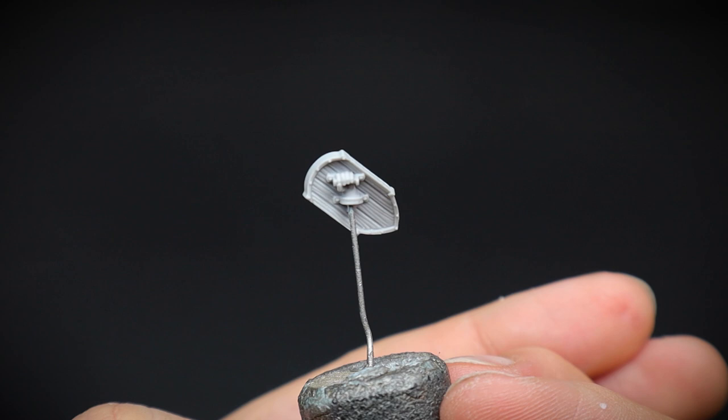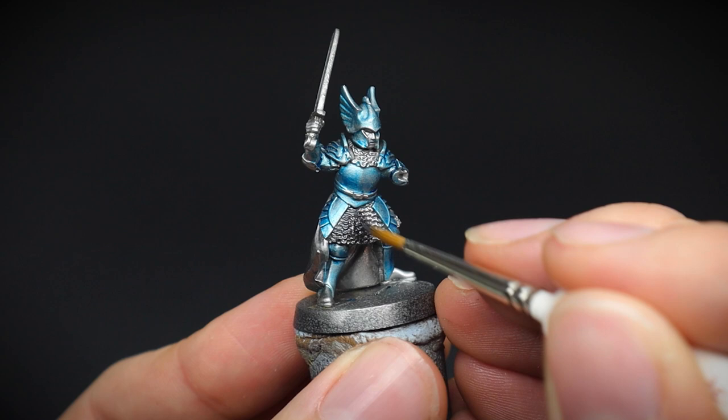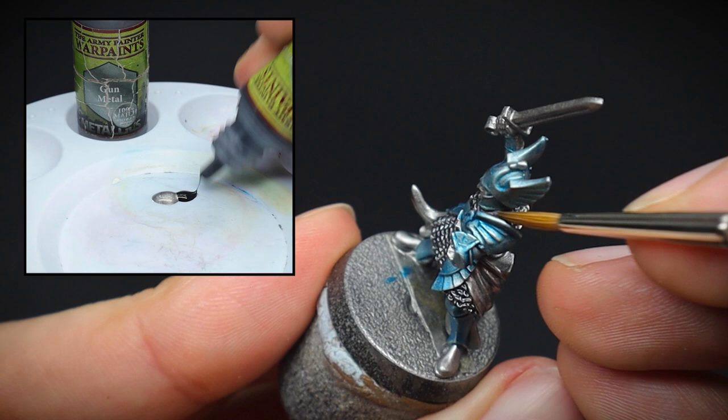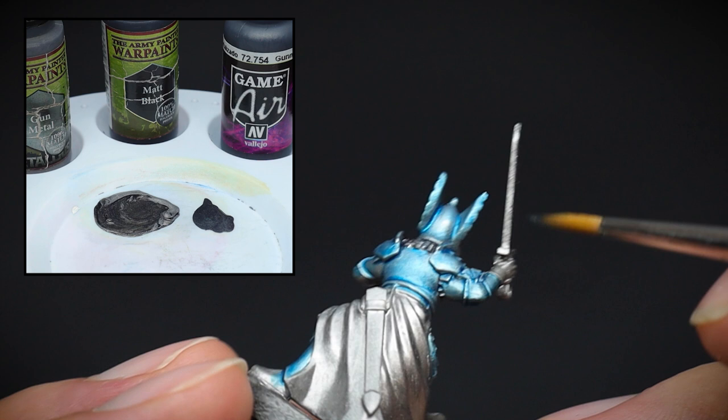The chainmail sections were made to look darker, as the armour will be brighter — this will separate the metal areas on the miniature. You can either mix in a small amount of black to our gunmetal paint, or like I did here, use a Vallejo airbrush paint which was a dark metallic colour. At this point, the sword was also given the same base colour.